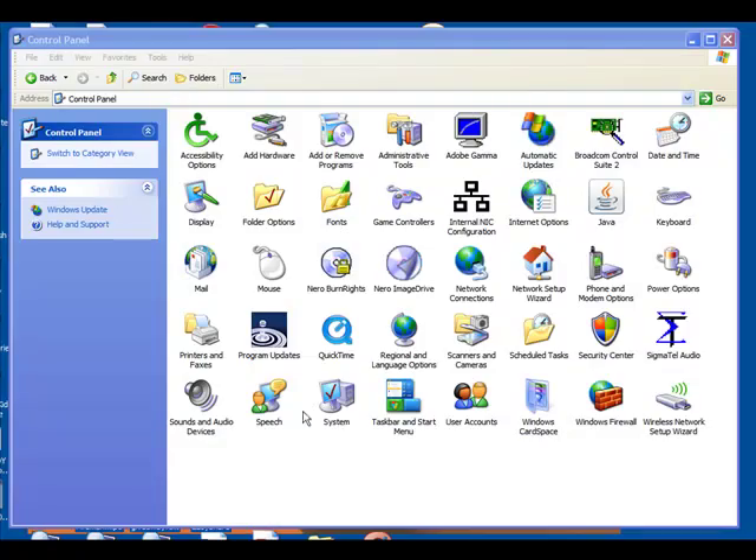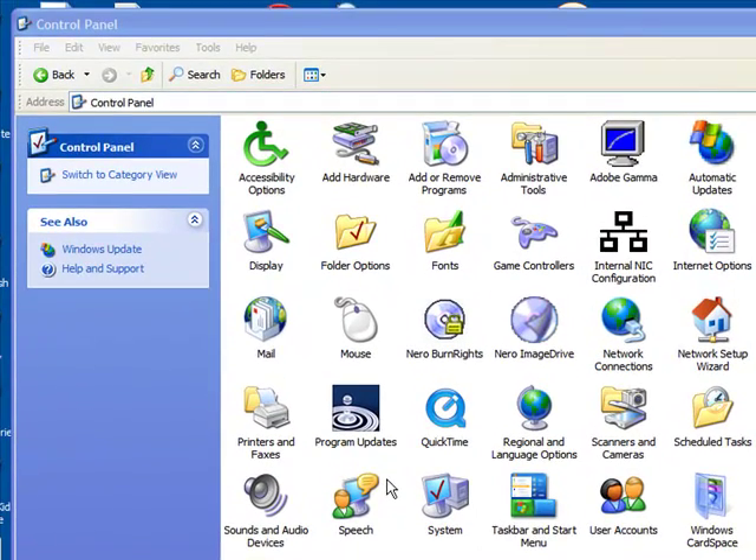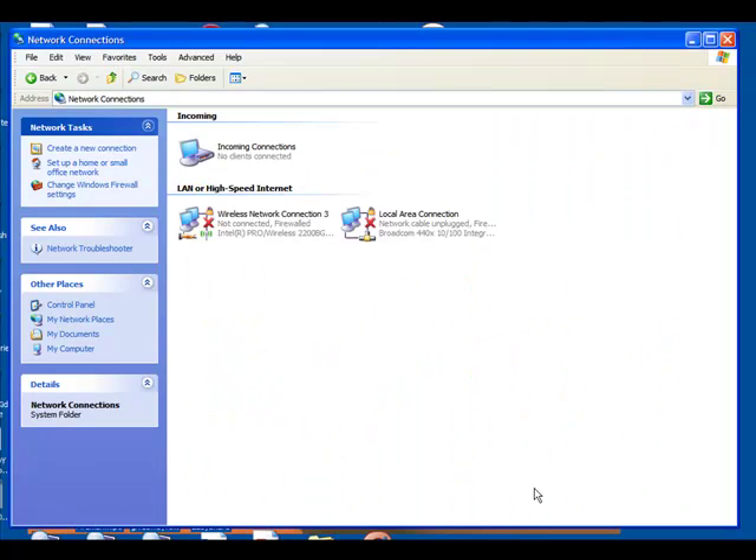Now I'm going to show you what to do on your computer. You need to go to Control Panel. To get there, go to My Computer and on the sidebar click Control Panel. If you have Windows Vista, there's a different way — check the description. If you're on Windows XP, this is how you do it: on the sidebar, click the expanded view. Then go to Network Connections — it's the globe with the plug — and double-click on it.